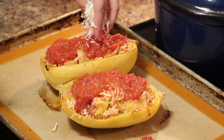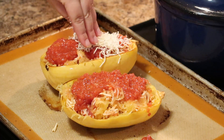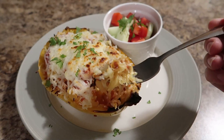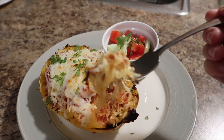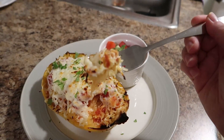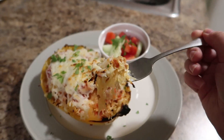Welcome back to my channel everyone! Today I am sharing a healthy dinner that is super delicious. I can't wait to share this one — I was pleasantly surprised by these spaghetti squash pizza boats, so stay tuned and don't knock it till you try it.